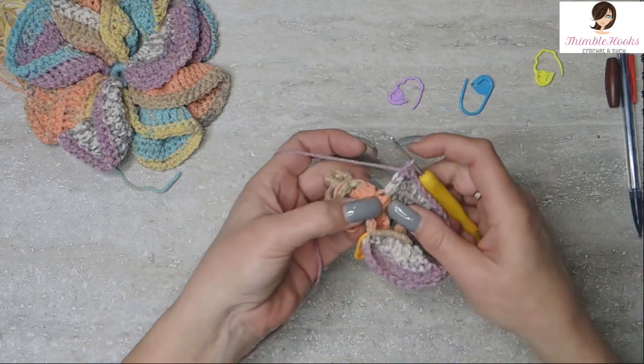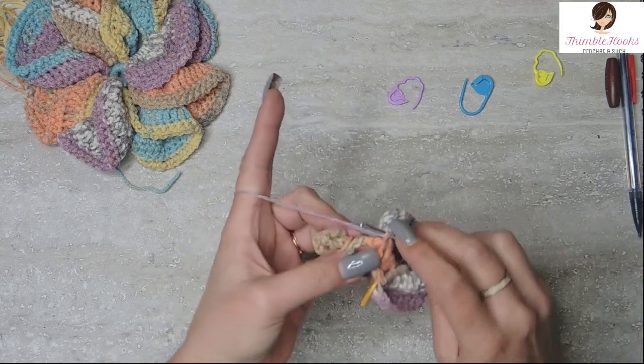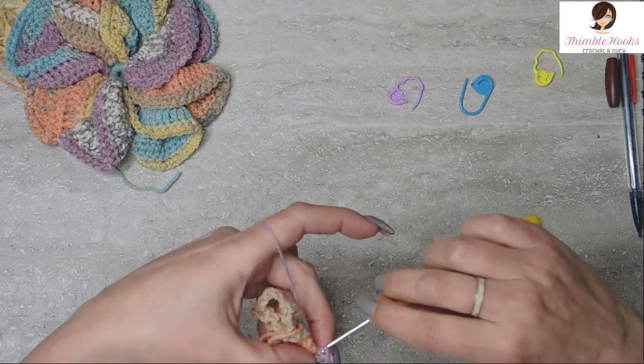Slip stitch into the first stitch at the base to anchor it and make it a little more round. Chain 1 and turn, skip the slip stitch, then single crochet 26 more across the top of the petal. Slip stitch down into the base again to keep the corners rounded like a petal or pinwheel would look.